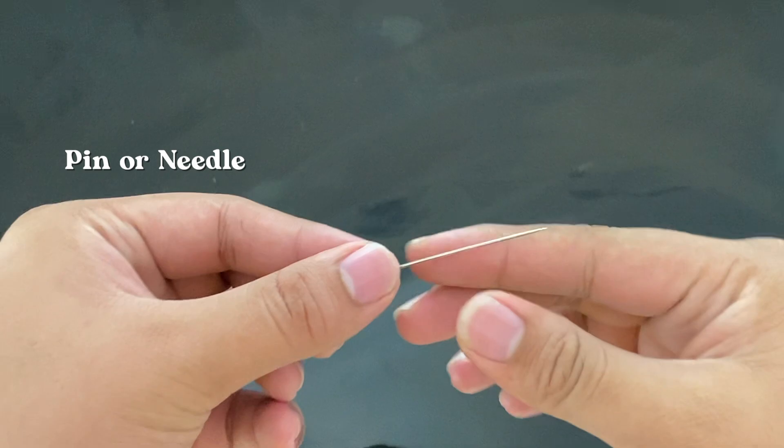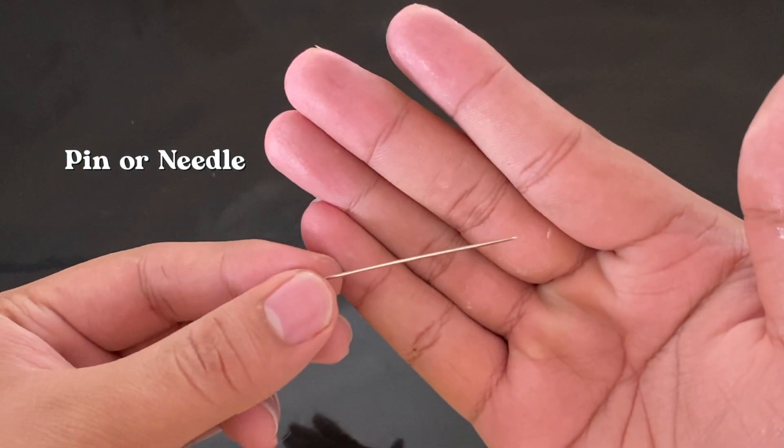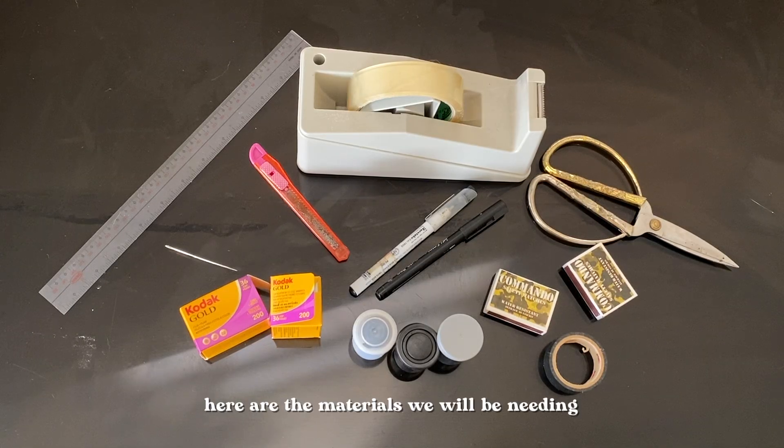You will also be needing some pen or needle. And overall, here are the things that we'll be using along the process. So let's start.